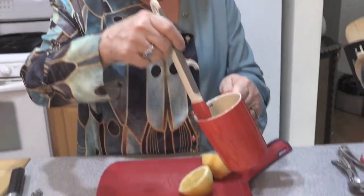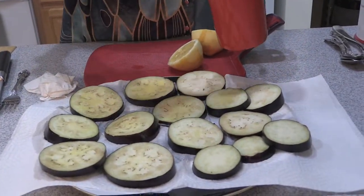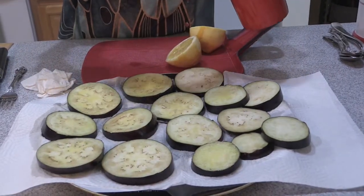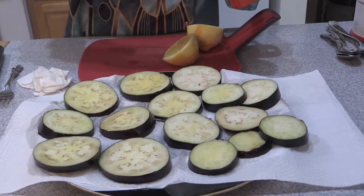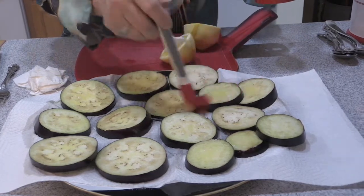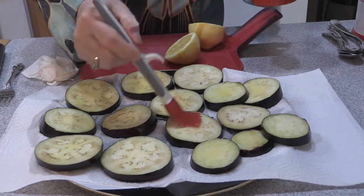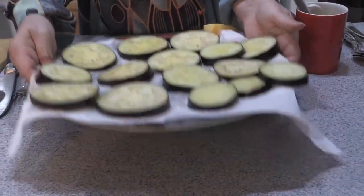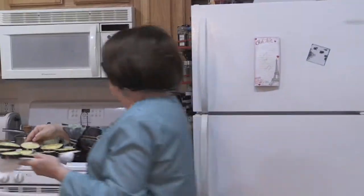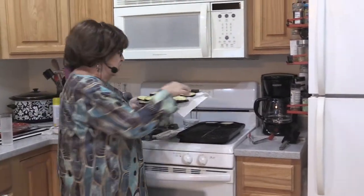I took some eggplant, sliced them about an inch thick, salted both sides and let them set for about 10 minutes. That draws out the moisture. I took a paper towel and you can see how the moisture has leached out from both sides. I dabbed the top to remove a lot of moisture — you want to do that so they grill really well. I'm going to take these over to my grill pan and put them oil side down. This will add a lot of flavor.